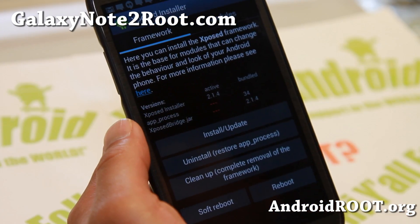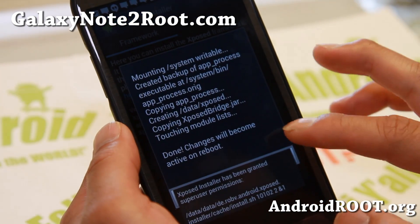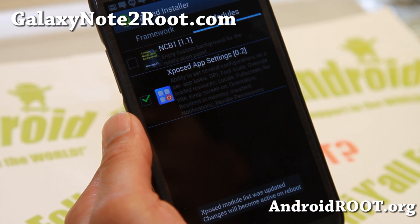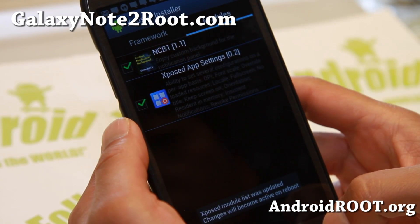There's the Custom Framework Installer — make sure you hit install updates once. This will allow you to get all of the modules, then go to modules and make sure to enable expose app settings. This is kind of new — it's a custom background for the notification panel.